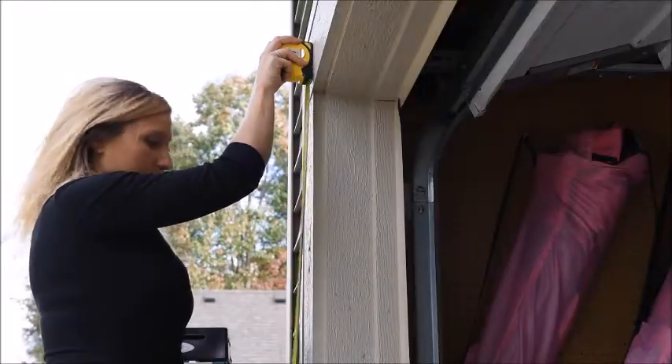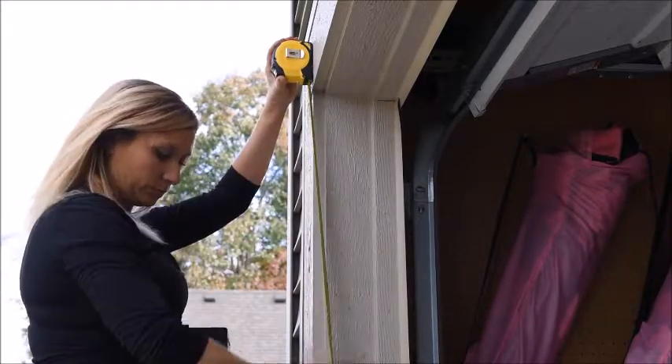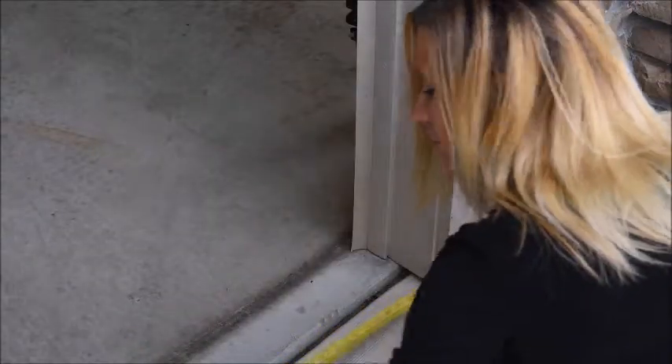When ordering your garage screen, measure the opening from the top to bottom on both the left and right sides, then from the left to right at the top, middle, and bottom of the opening.